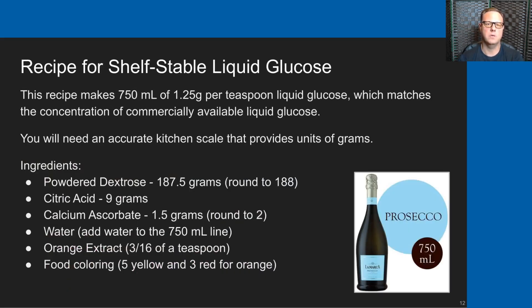I'm going to provide you with a recipe for the shelf-stable liquid glucose that we make in my family. The recipe makes 750 milliliters at a 1.25 grams per teaspoon concentration, matching the commercially available liquid glucoses I showed earlier. To make this recipe, you'll need an accurate kitchen scale in grams, and these ingredients: 188 grams of powdered dextrose, 9 grams of citric acid, and 2 grams of calcium ascorbate. You'll add water up to the 750 milliliter line in your Pyrex container. Then I add a little bit of orange extract for flavor and a little bit of food coloring to give it an orange color.